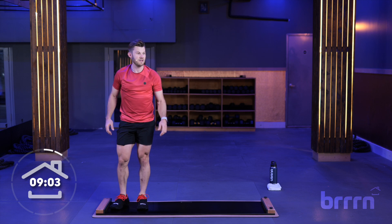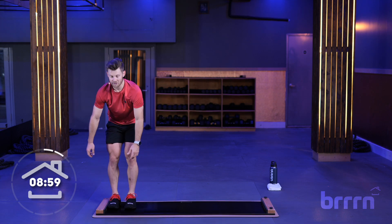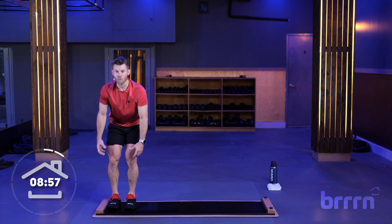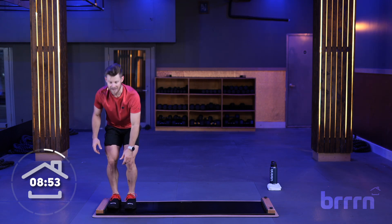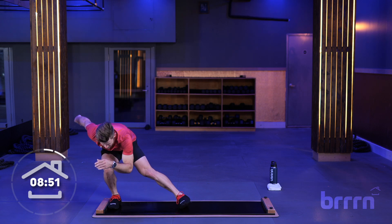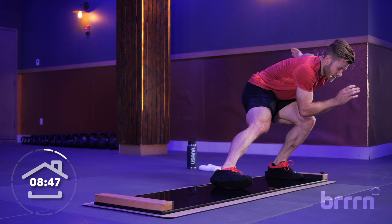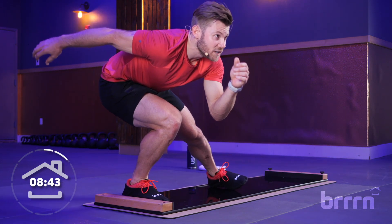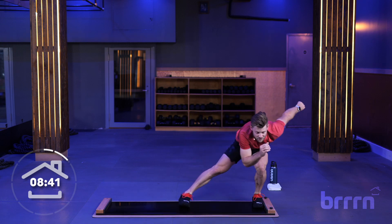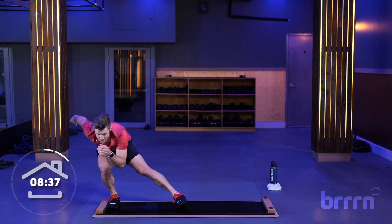Fifteen seconds of rest, then we're going to come back and do that two more times. As you're going through these, it's very important to keep everything nice and low — hover, don't bob up and down on the board. Getting back into it in two, one. Weight transfer, and let's slide across. Everything is lined up. Weight transfer, slide across. Staying in a nice, deep position here. Five to go. Weight transfer, slide across. And rest.